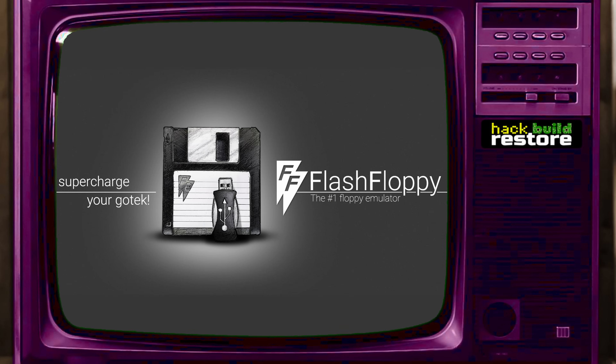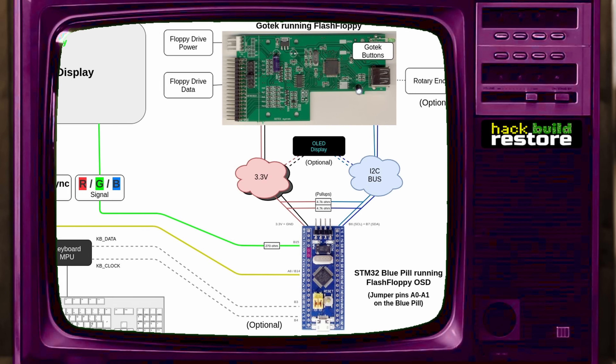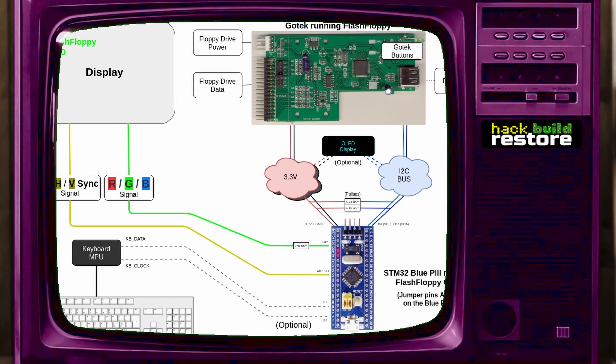Surely this is something that somebody's already done. And that feeling was in fact correct. The creator of Flash Floppy, which is the firmware I'm going to be using on this Gotek, also has an on-screen display, which uses the STM32 to generate a video signal that overlays on the Amiga's output. So that's the road I decided to go down, and that turned out to be quite a long road.